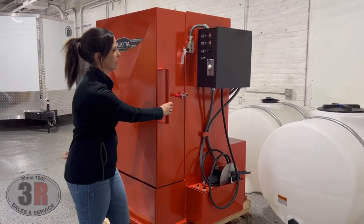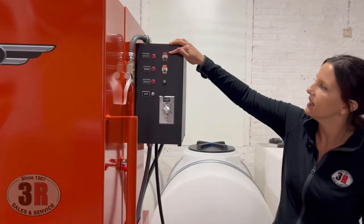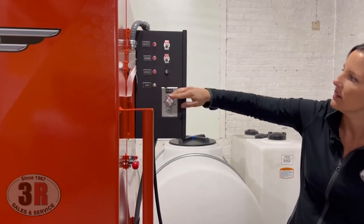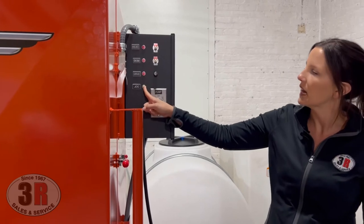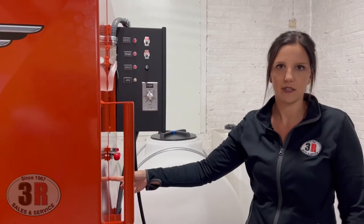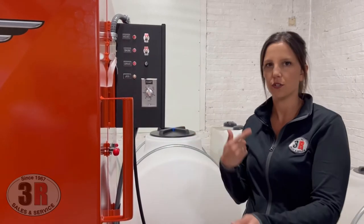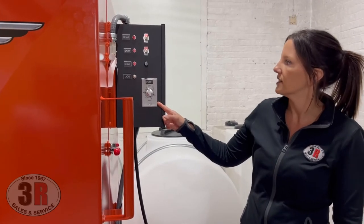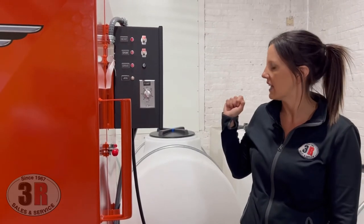The control box has your heat, your skim for oil skimming, and then this button is an override — when you want to turn the table on the inside while the door is open, because obviously the safety switch system won't work with the door open. And then in order to start the system, you just flip this timer and it will automatically start going for the amount of time that you set it up.